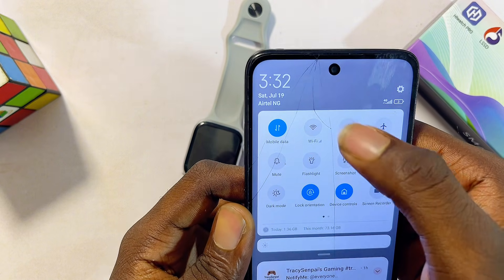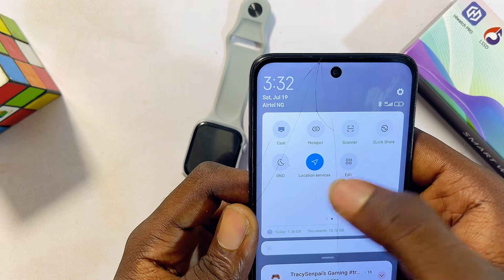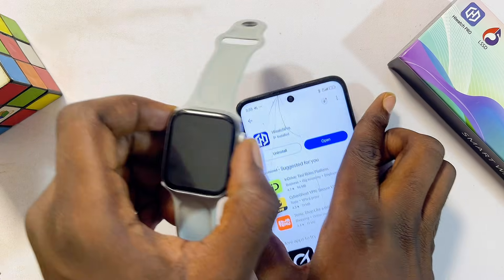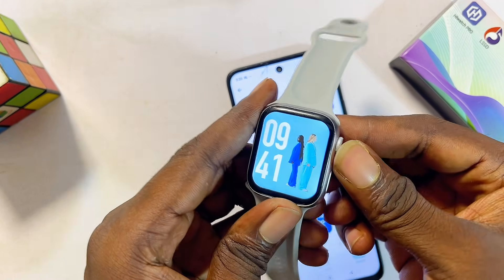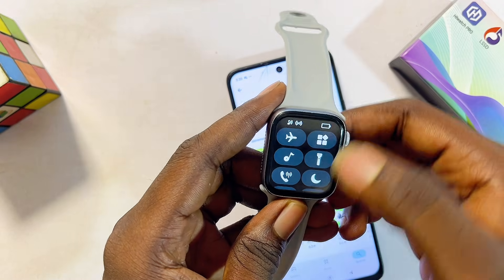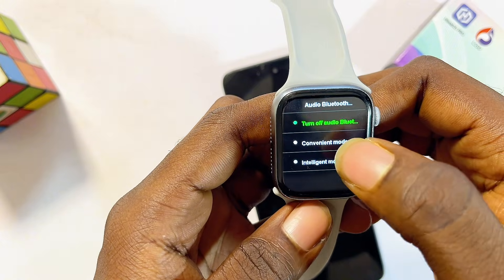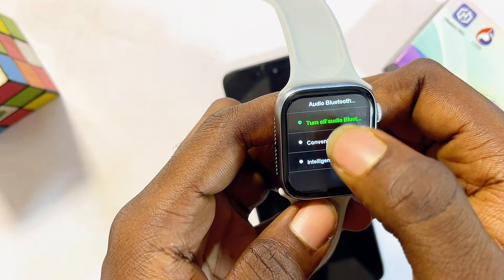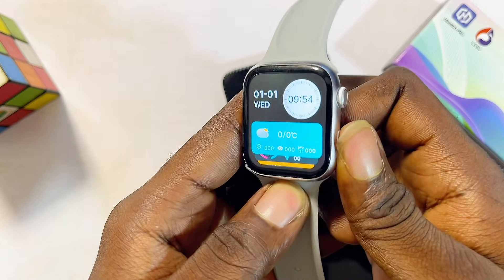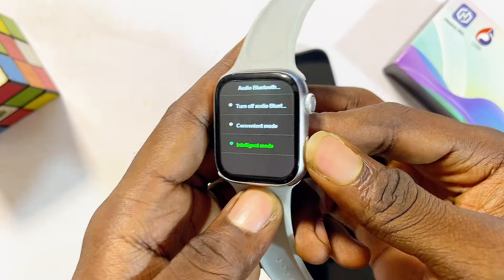Once the app is done downloading and installing, before you open it, come to the top notification center of your phone and make sure you turn on Bluetooth. Also turn on the GPS location or service location on your phone. Then on your HiWatch Pro smartwatch, swipe down from the home screen and click on the Bluetooth calling icon. Make sure Bluetooth is not turned off — set it to intelligent mode.